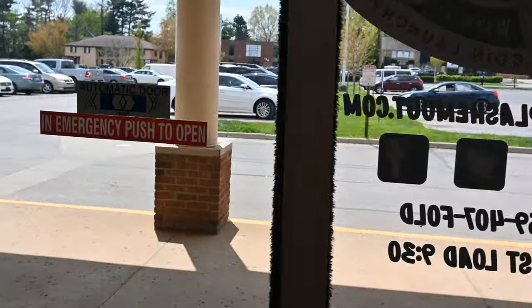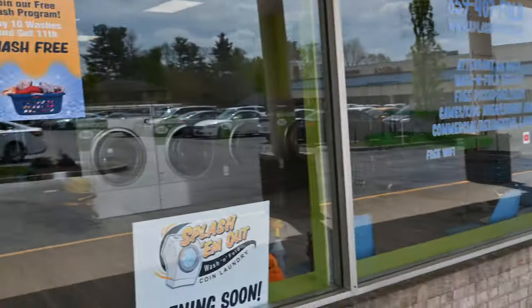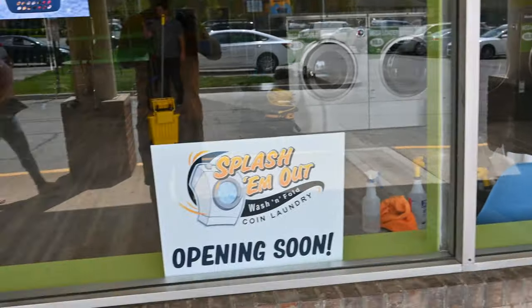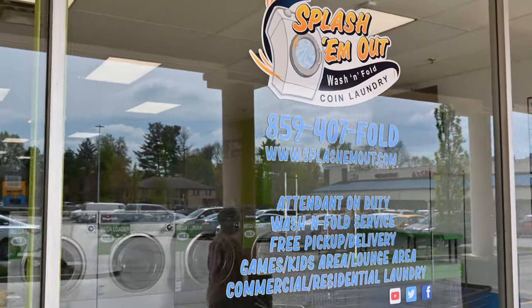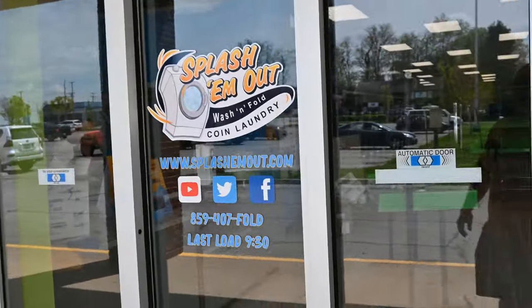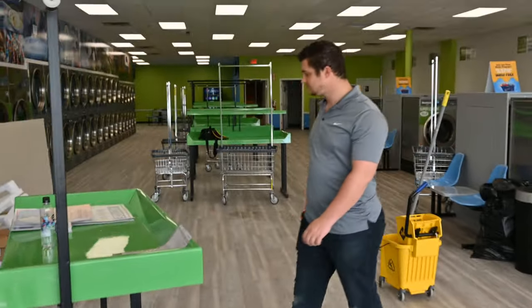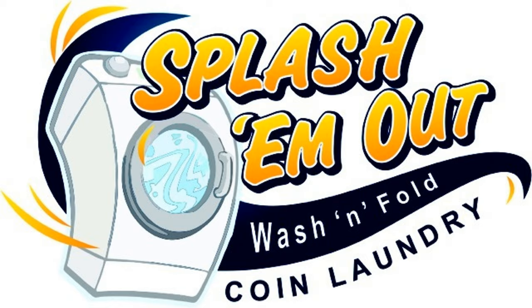Then you go out here — automatic door of course. We have the front of the store to join our wash program, and then of course we're opening soon. Then there is the window stickers finished, and the front of the door as well. And that's it. And there's Dawson — the guy who did all this stuff.